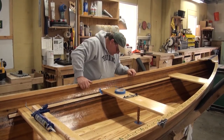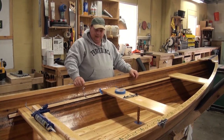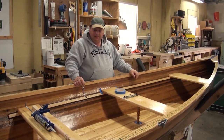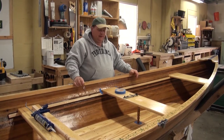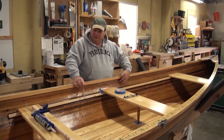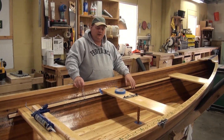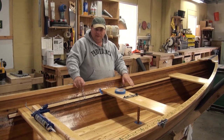It's getting deep into fall and I want to get this thing in the water this year. I've got about four layers of varnish on the inside, everything's varnished up pretty well, but as you can probably see through the camera, I still have some lines, some sanding and varnishing to do.